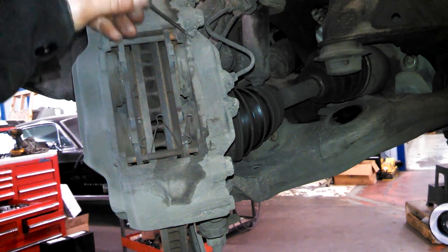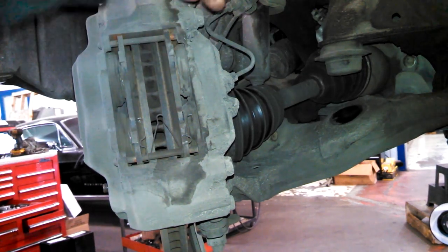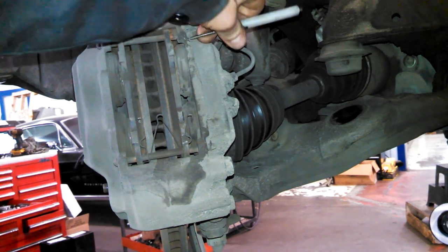If you're just replacing the brake pads, you can take these pins out, collapse the pistons, slide your new pads in here, and put it back together.